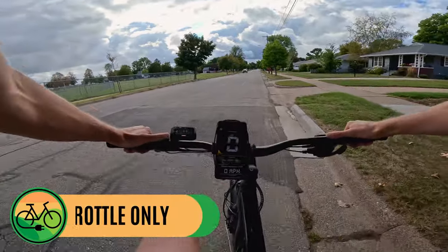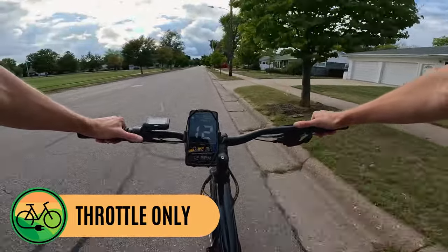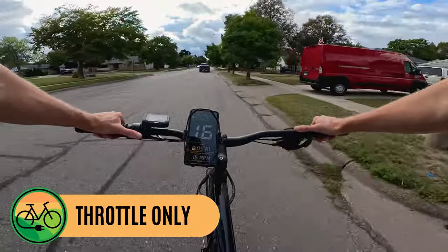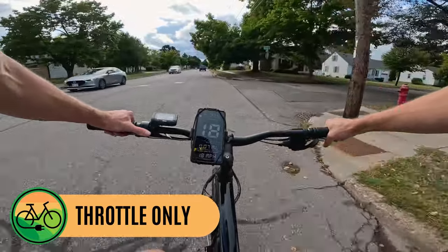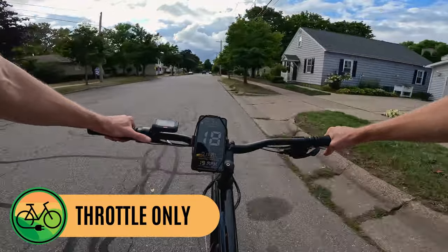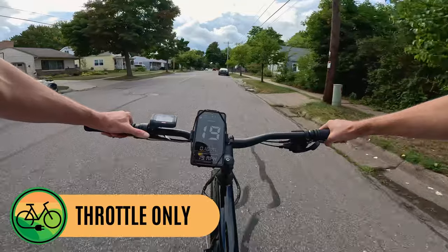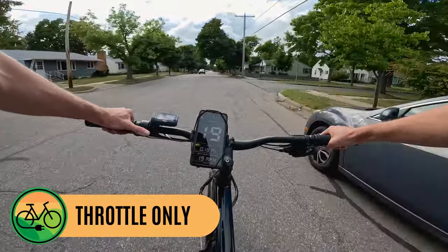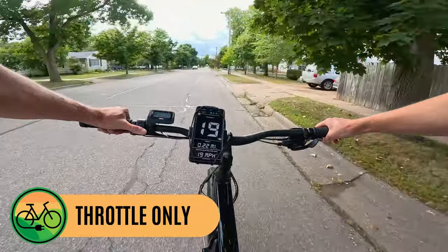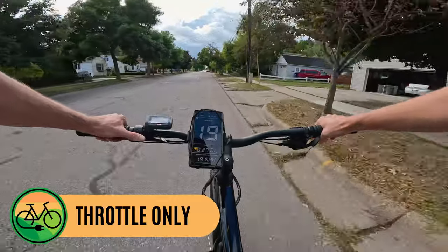I'm going to take one pedal stroke and wait till I get up to speed. Using that throttle: 11, 12, 13, 14, 15, creeping up to 16. Remember, this is a class two electric bike — top speed of 20 miles per hour while pedaling or while using the throttle. You have to go for the S if you want the 28 mile per hour top speed. The Bafang display is reading 19.3, 19.5, and the GPS on my phone is reading 19 — that looks like the top speed. We are currently pulling 299 to 300 watts.